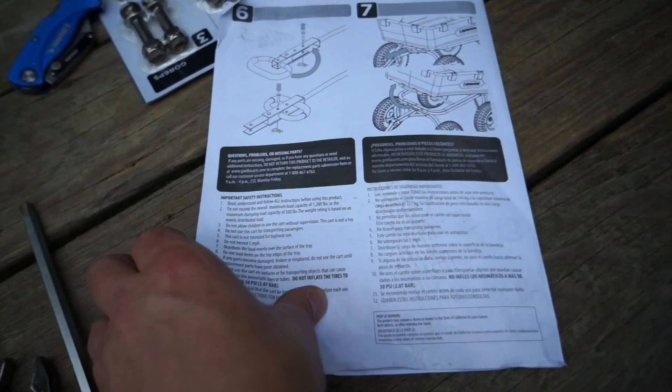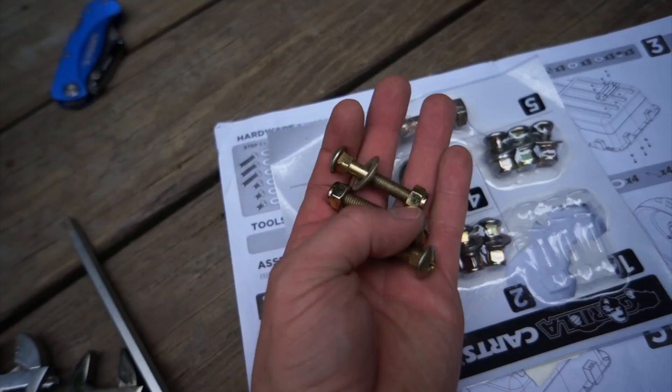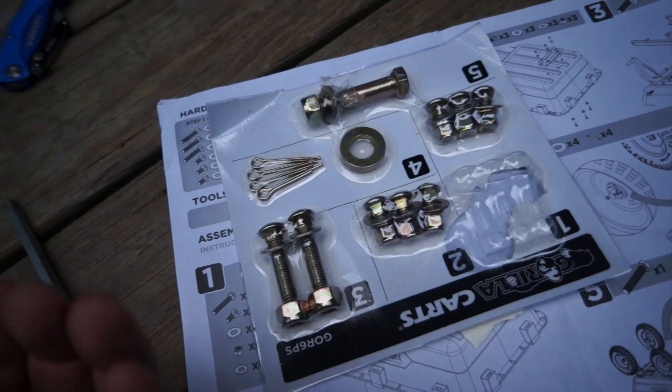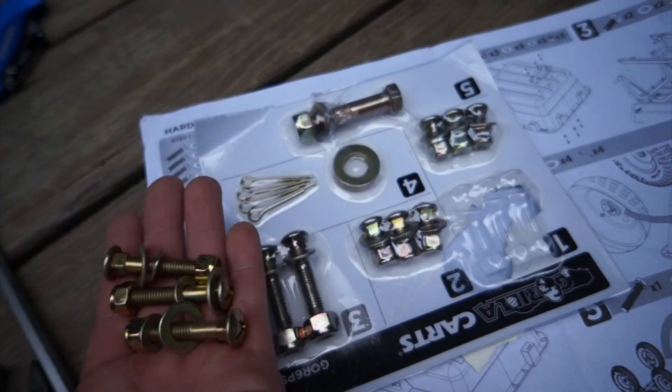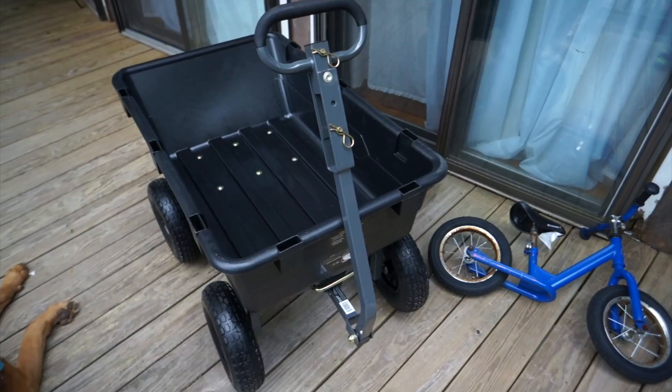I just noticed when looking at the hardware that they actually pre-assemble it all — the washers and the nuts are already on it. How cool is that? Usually when you put something like this together, everything is separated and it just takes so much longer. This is going to be much easier to put together.